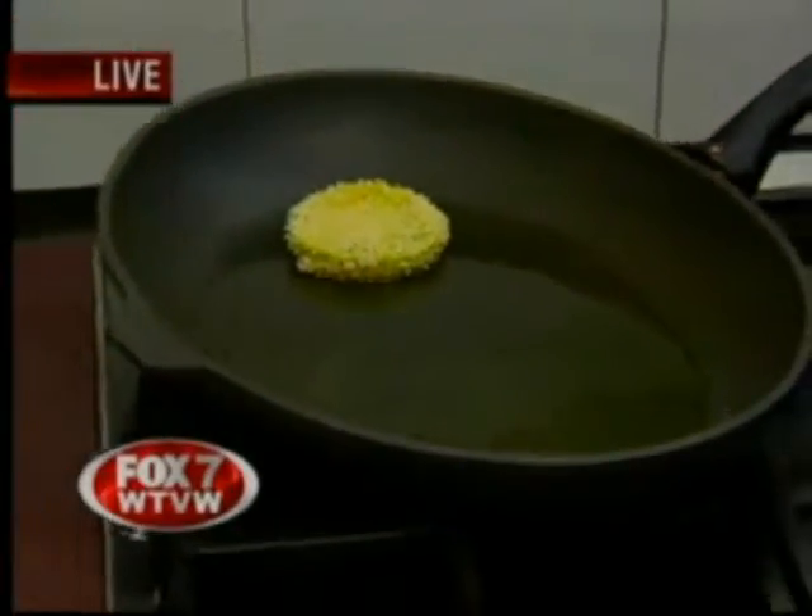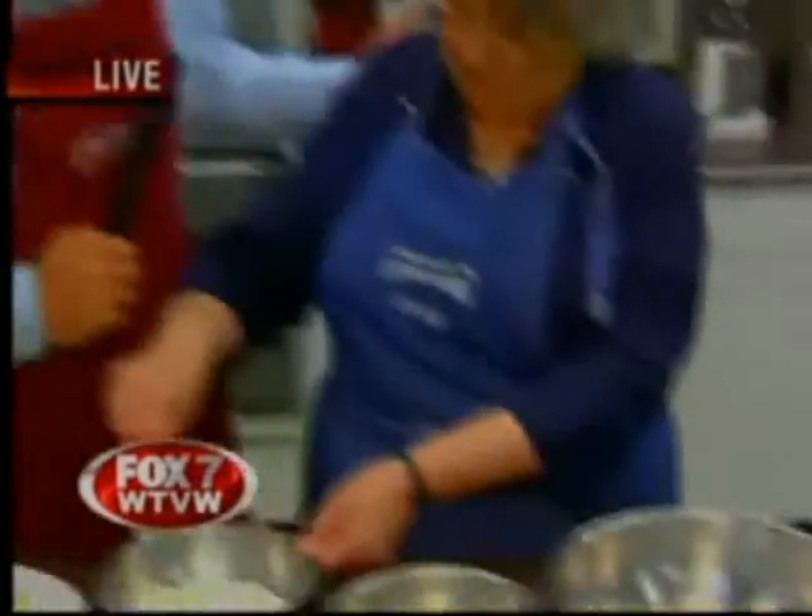Already my mouth is watering — can't wait to try it when we've got it finished. We'll have that coming up and the recipe. You can check it at kitchenaffairs.com or log on to tristatehomepage.com, AM Evansville. It will be there later this morning.